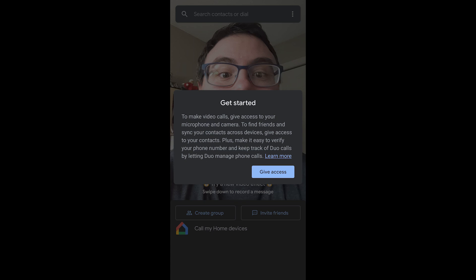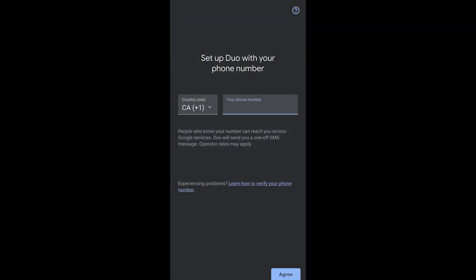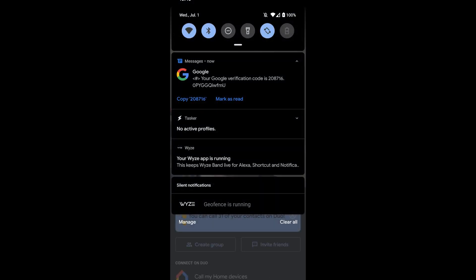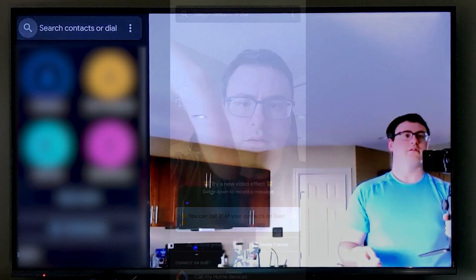Otherwise, if you haven't done that, you'll have to go through a short setup process. I would recommend setting it up on a phone under that Google account first and then coming back to this application — much easier to go through it that way.